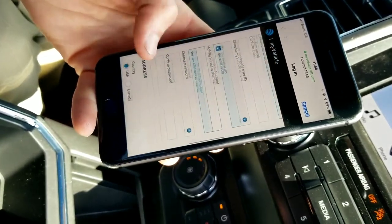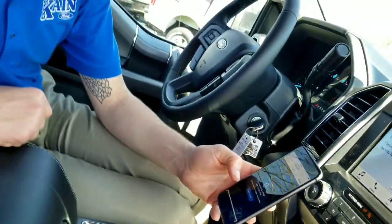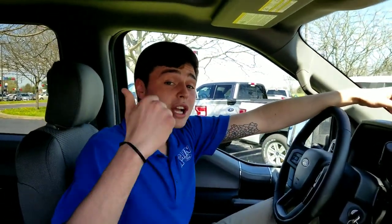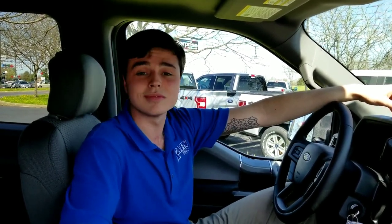Simple as that. You just put some information in and then you're ready to rock and roll for three months. And that's it. My name is Nick Venn here at Jack Kane Ford in Versailles, Kentucky. Give us a call if you need anything at all. Thank you.